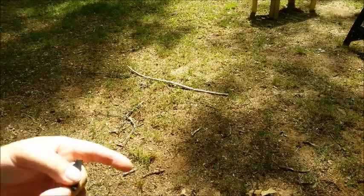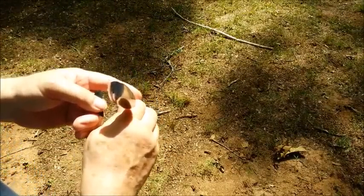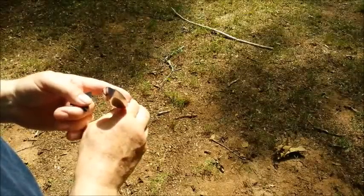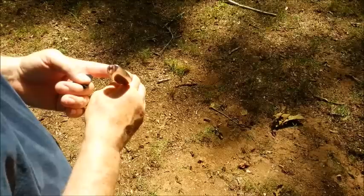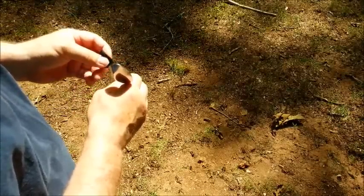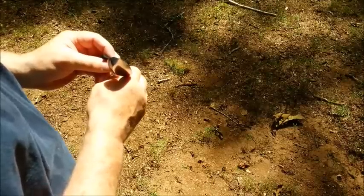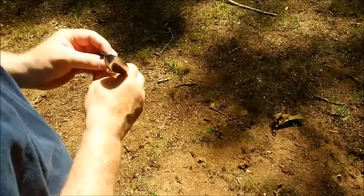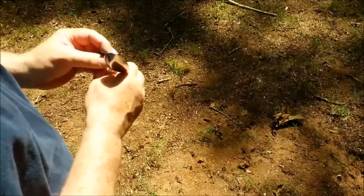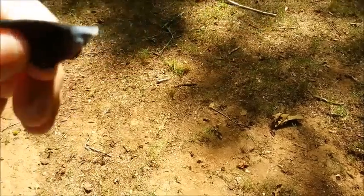I don't know if you can see that. There goes the sun behind the clouds. Let's give it another try — that's still not full sun. Man, that is so hot right there, it should ignite it. Finally, give you a shot of the table over here.